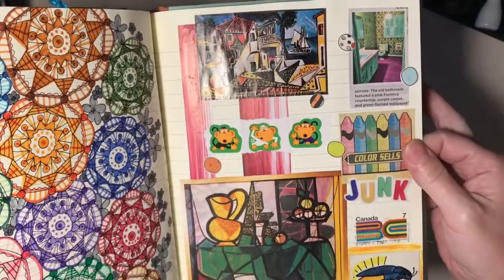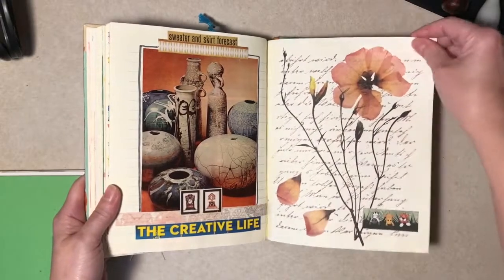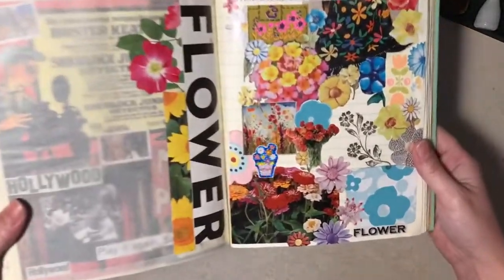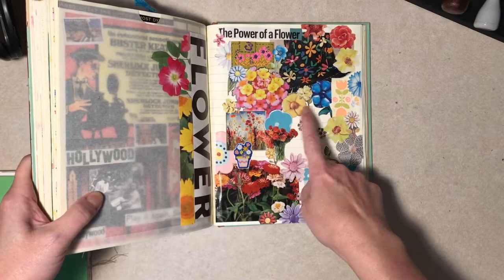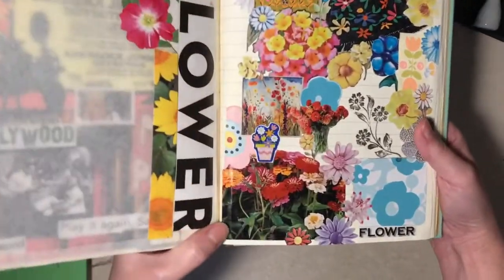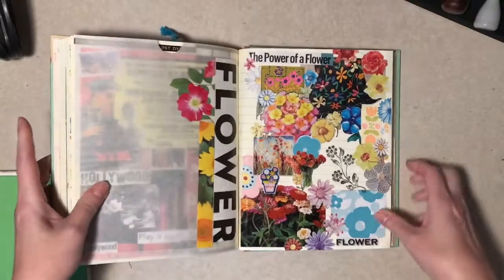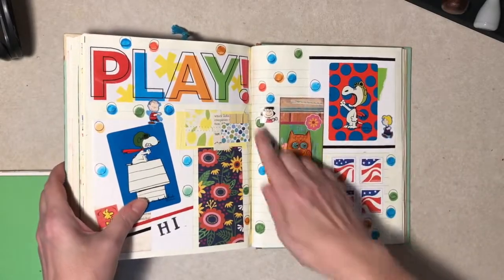Once in a while I do a little drawing or cross stitch in the evening, and apparently at some point I had nothing to do so I did that. This is a tag I made years ago but it got bent in storage, so I didn't know what to do with it and glued it in here. There's more doodling. Here's another loud page — I think it started with this, and then I was adding stickers off an envelope somebody sent me.